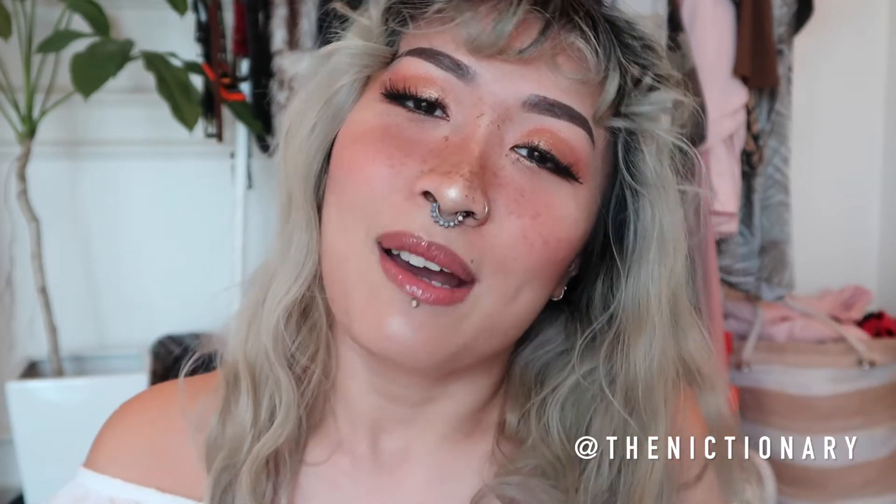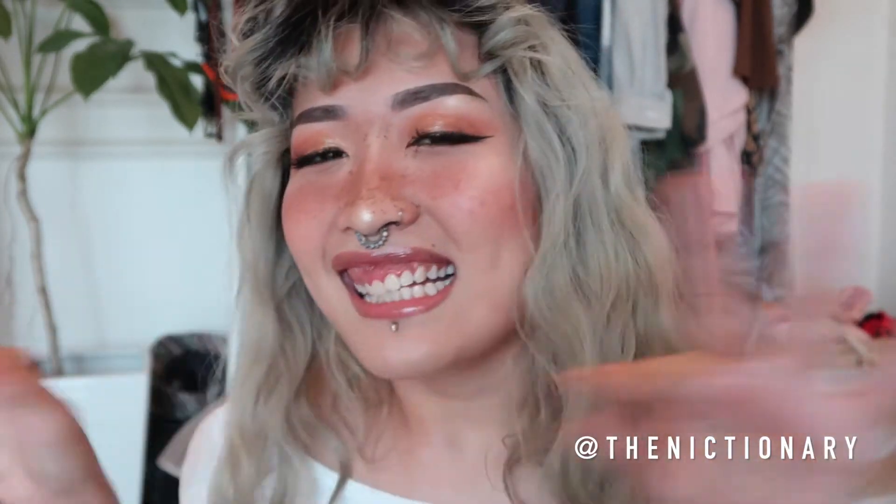But there you have it — that is my freckles tutorial. It is a very simple thing that you can add to your routine. You can make it lighter or darker depending on the look that you want to go for. I hope you guys enjoyed the video. If you did, please like, comment, and subscribe, and I'll see you guys soon. Bye!